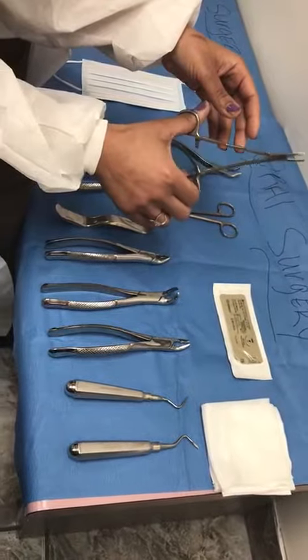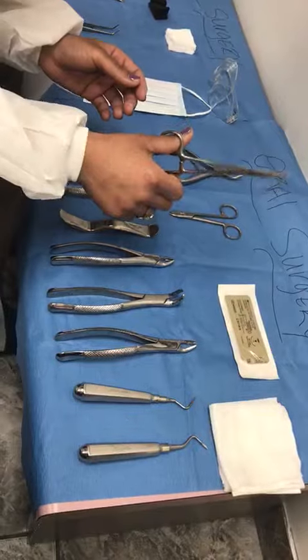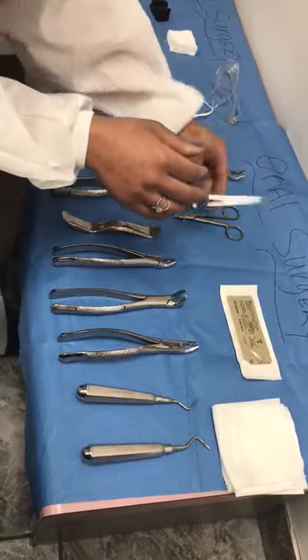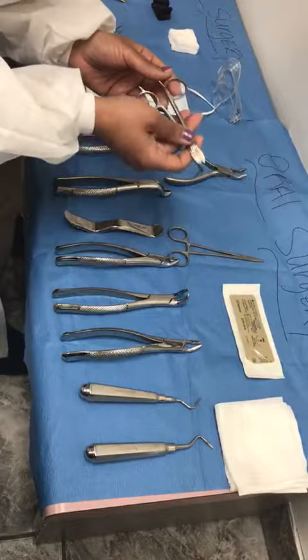We call the hemostat a needle holder also, because it can be used to hold these sutures. So when they're placing the suture, this tip holds it in. This is scissors that we use — we use it to cut the suture once the tie has been made.